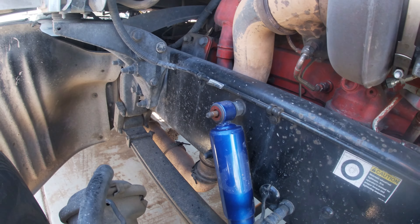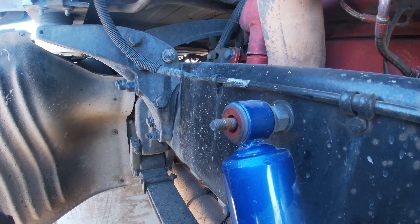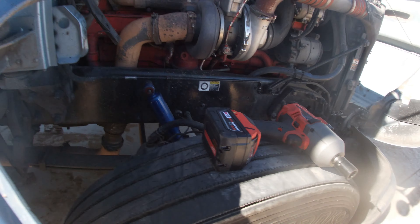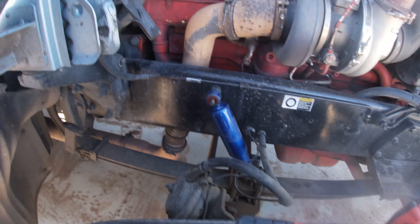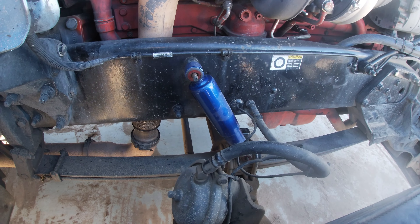The passenger side looks very fairly easy, driver's side same thing — we just gotta probably turn the steering wheel. I already took off the bolts and nuts — one up there, one down there — they're both 18 millimeters. I have my impact gun; if you don't have one, use a breaker bar. You're also gonna need a half-inch ratchet and a pry bar. I have the air brakes on so no need to chock the wheels.